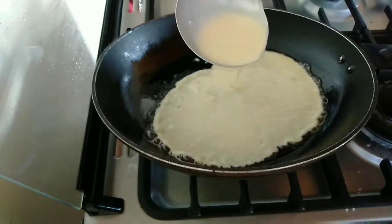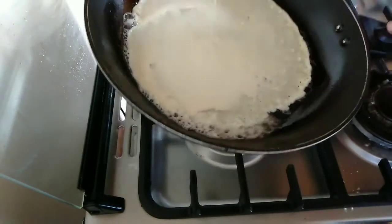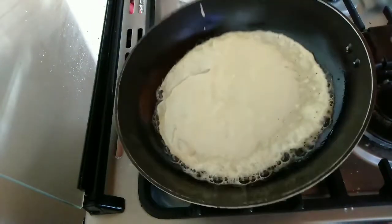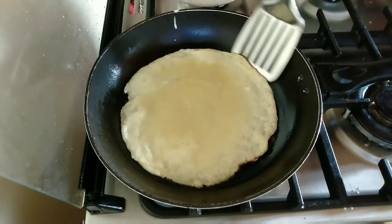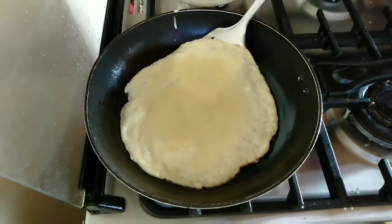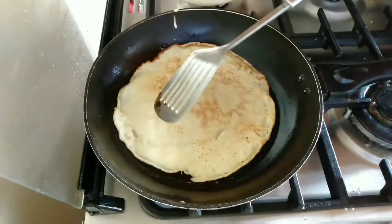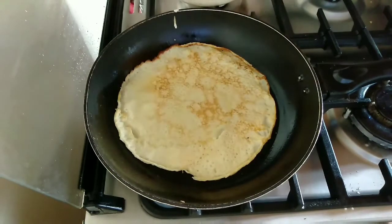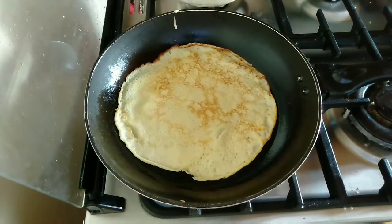Add the batter the way I'm doing, then swirl the pan so the batter is evenly distributed and you end up with a very thin crepe. Cook the bottom side for about two minutes until it browns and the top dries up, then flip and cook the other side until it starts to brown again.